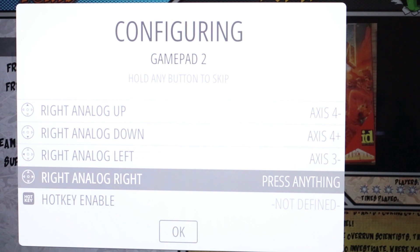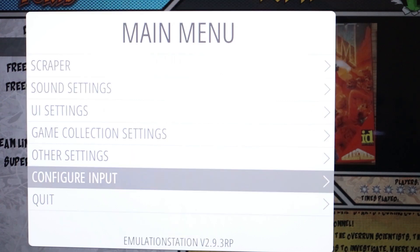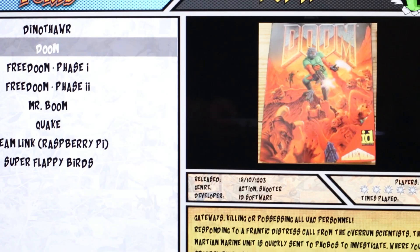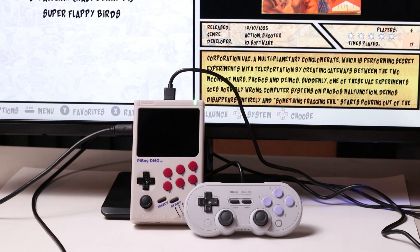We recommend setting the hotkey to Select. Once you've reached the OK prompt, press A. Now that the controller has been mapped, the setup is complete, and you're now ready to use your Pi Boy DMG as a console.